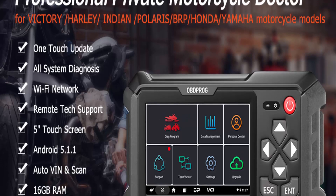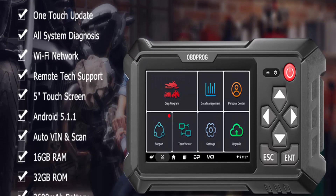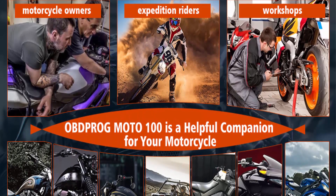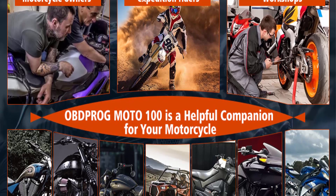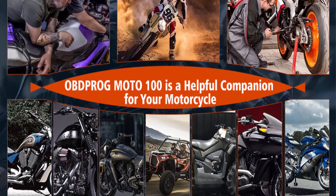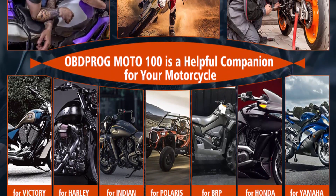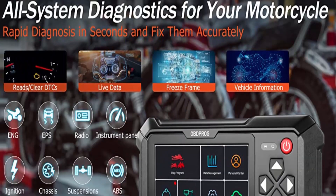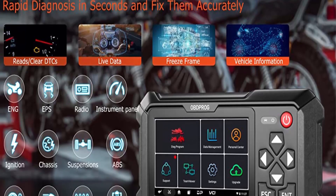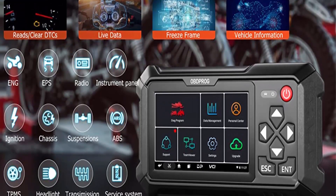Scan tool motorcycle live data: Moto 100 communicates with control modules in a safe and controlled way. It can comprehensively diagnose your motorcycle's data and display data streams including engine coolant temperature, vehicle speed, intake air temperature, engine speed, throttle position, injection duration, ignition timing, throttle sensor voltage, etc. Thanks to the stable Android system and touch screen, it is responsive and can diagnose the motorcycle in minutes.